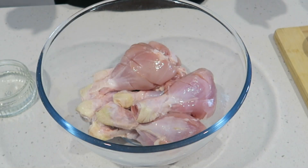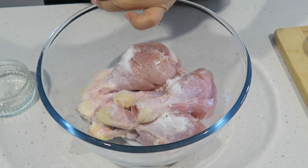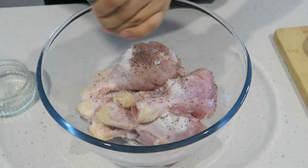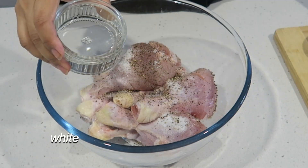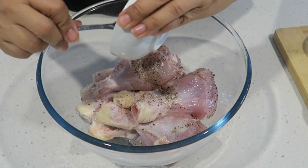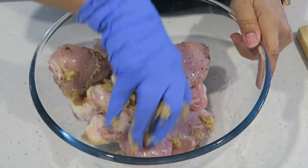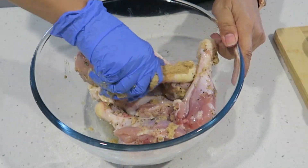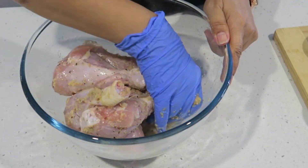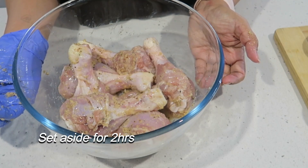We're going to start by marinating our chicken. Salt goes in, I'm using cracked pepper, vinegar, and your ginger garlic paste. I'm going to mix that through nicely, and I'm going to set this aside for a couple of hours, or at least half an hour.